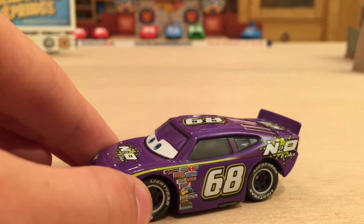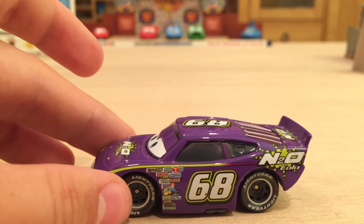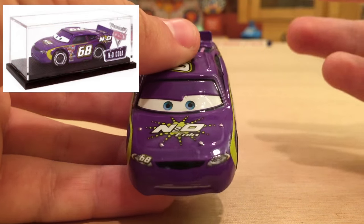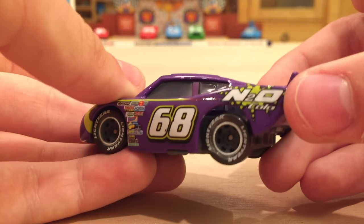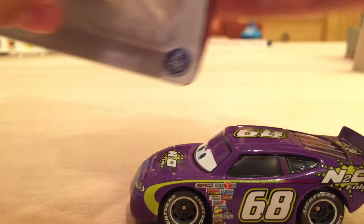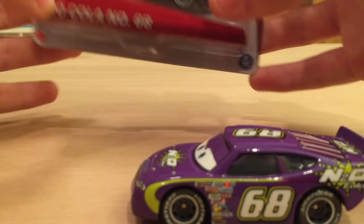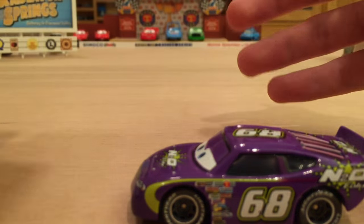I actually got it the first time it was available, which was in a promotion back in 2009. You could ship in a bunch of the card backs, the UPC codes, and they shipped you out a free N20 Cola in an acrylic case — it's actually a pretty good deal. I was really excited to get mine when it came; I was just a little kid back then. He was also released a few other times, as with Rubber Tire, and his most recent release was in 2014 in the Piston Cup Series. I did pick up an extra one because I always like collecting extras of the Piston Cup racers.